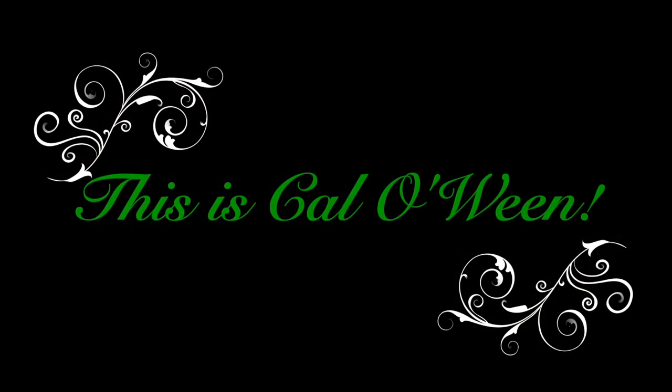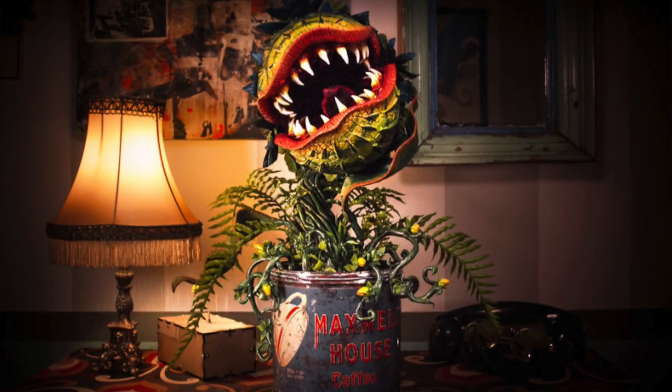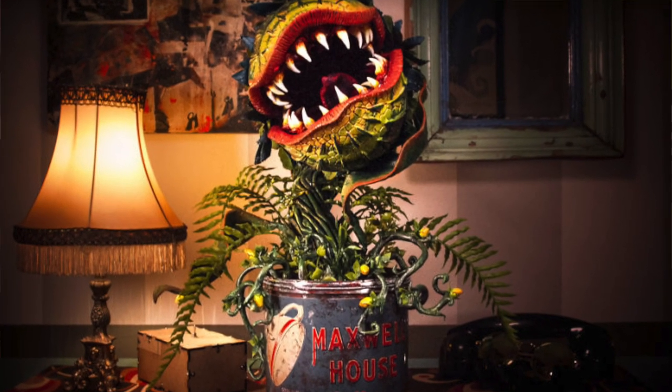Hello all, this is Calloween, and if you love costumes and Halloween as much as I do, it is our time of year. Today's costume is going to be awesome. Today's episode was inspired by a friend of mine, Maddie, and we will be recreating the vivacious and hilarious, very hungry man-eating plant from Little Shop of Horrors — Audrey II. Let's get started.